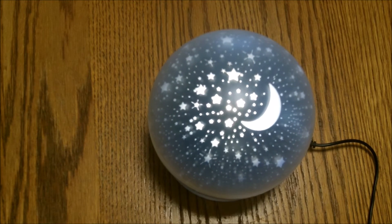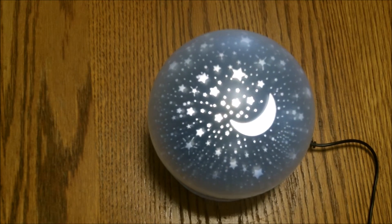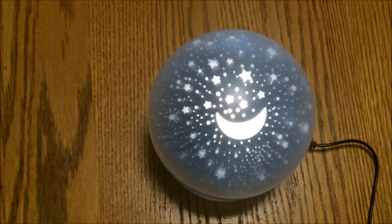It is really adorable and it does project really well onto ceilings and walls, and it helps kids go to sleep. This is Edie reviewing this great little star projector — see you later!